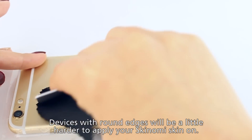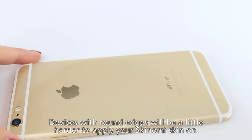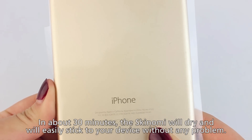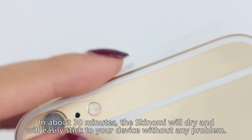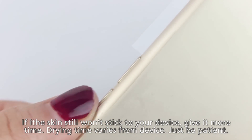Some surface areas may be more difficult to apply than others, such as pieces that go over round edges like the iPhone 6. These back pieces that cover rounded edges need more time to dry, so be patient. Simply wait a couple of minutes and then press down on the skin. If the skin still isn't adhering to your device, give it more time. Some devices take longer to dry than others.